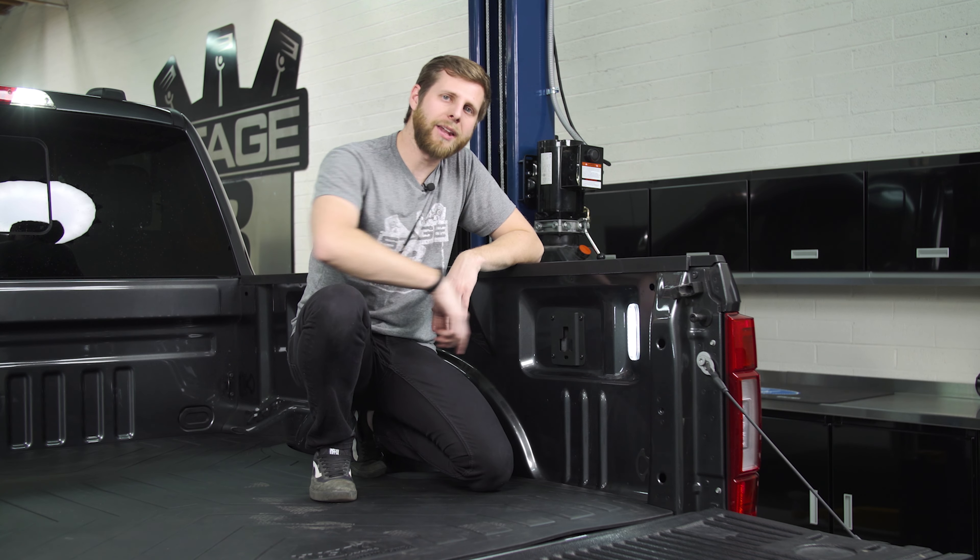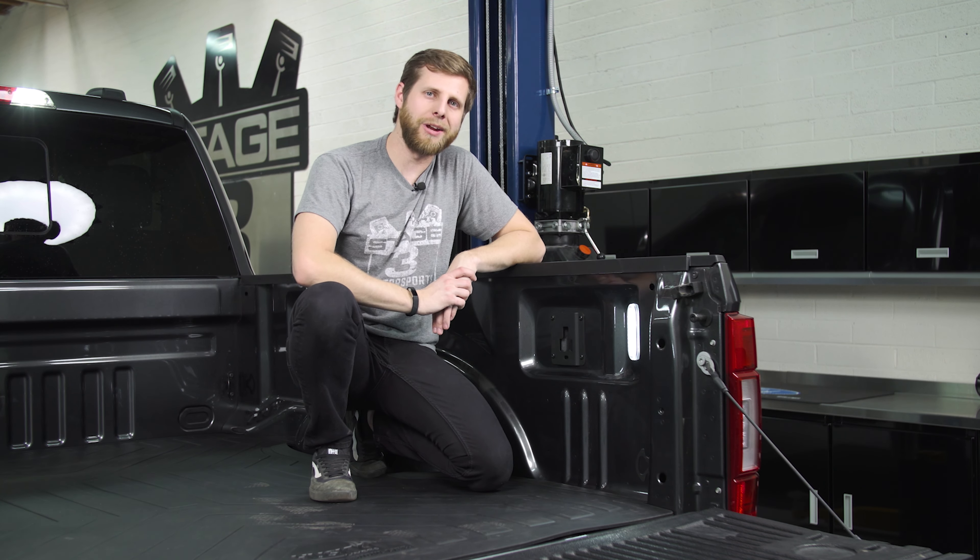What's up guys? Noah from Stage 3 Motorsports here and today I'm going to be showing you how to do a quick install on these Morimoto bed lights for your F-150 or Super Duty.